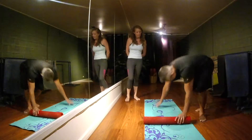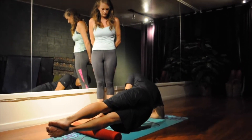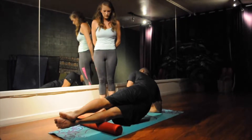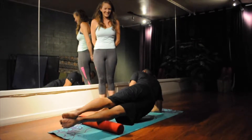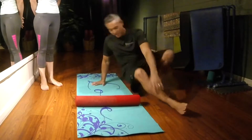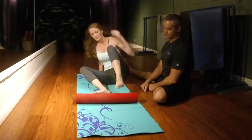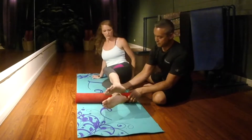How do we get rid of that? You lay on your side. You're going to stack your legs, lift your body up, and stay right here. And remember, it's just below the knee.